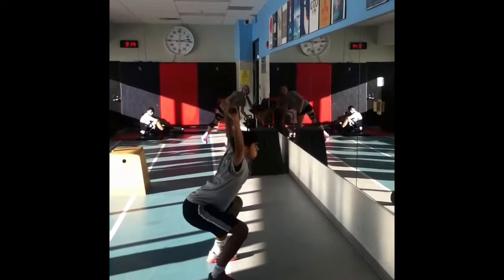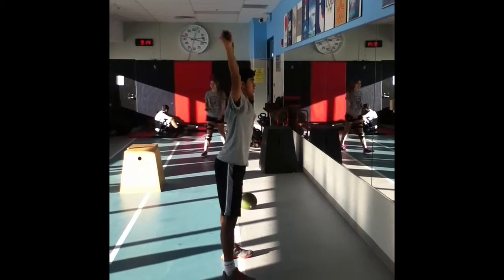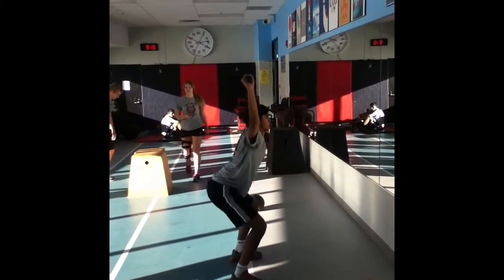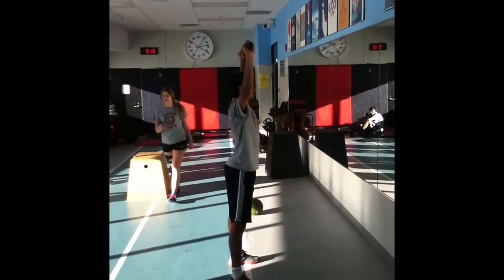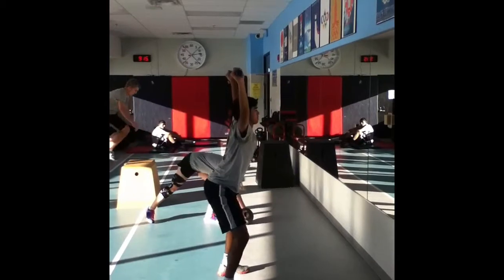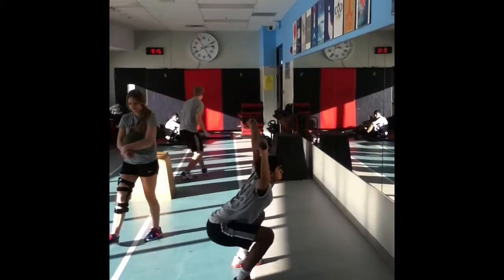Our next movement is the overhead squat. We will be completing 3 sets of 8 reps with 60 seconds of rest between sets. The overhead squat works the quadriceps, glutes, and hamstrings while also incorporating the shoulders and arms. Instead of focusing on strength, this exercise improves the mobility in joints like the shoulders, hips, and knees.